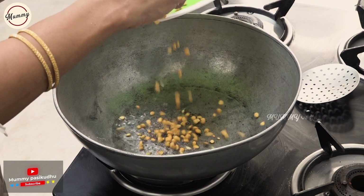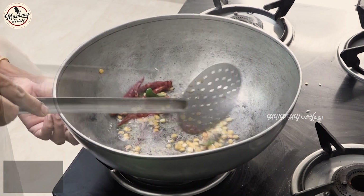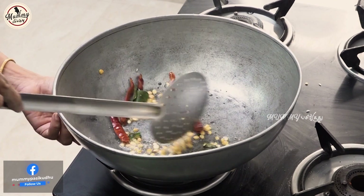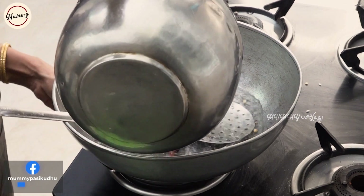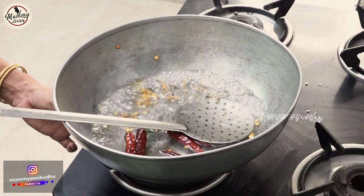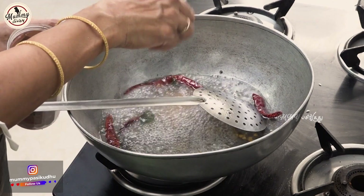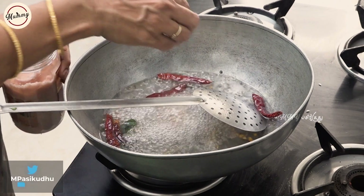In the pot, add 3 cups of water. Place 3 cups of water all the way to the pot.